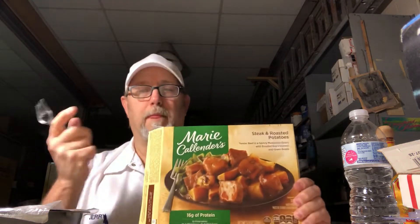Hello, I'm Jerry Fort. I've got a Marie Callender's lunch today. It's steak and roasted potatoes. It says tender beef in a savory mushroom gravy with roasted red potatoes and green beans.